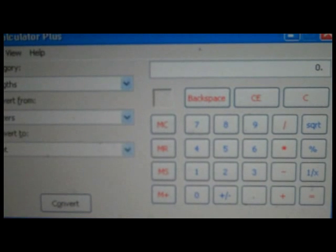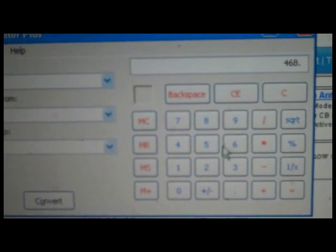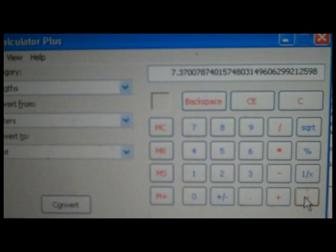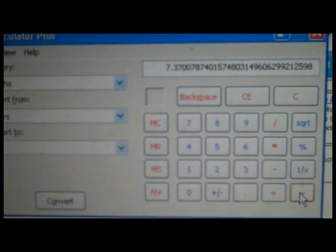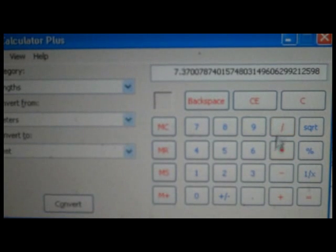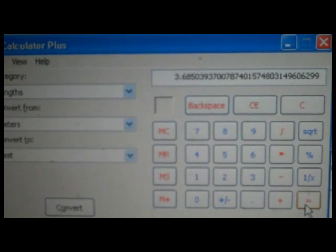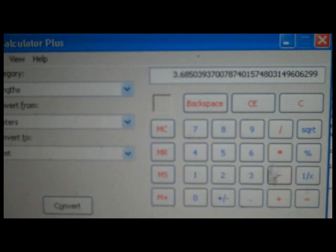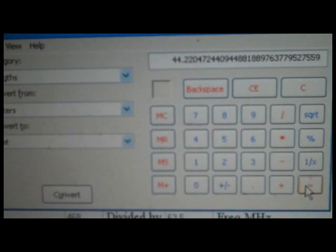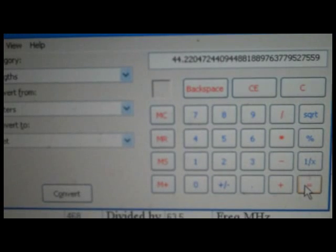The formula to calculate the total length of the dipole is 468 divided by the frequency in megahertz, which was 63.5. That gives us a total length of 7.37 feet, and that's from end to end. So we want to divide that by two, which gives us 3.685 feet, and then multiply by 12 to give us the inches. So for channel three, for the mid frequency of channel three, each leg of the dipole would be 44.2 inches.